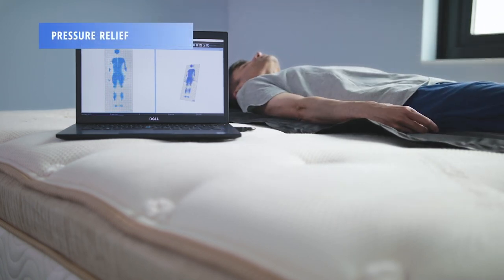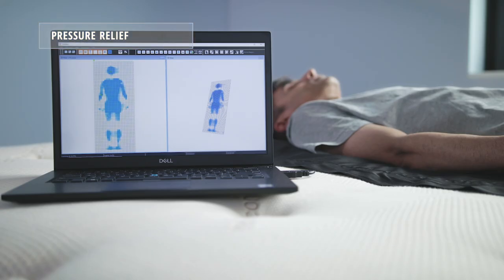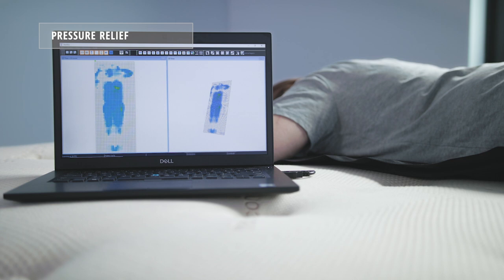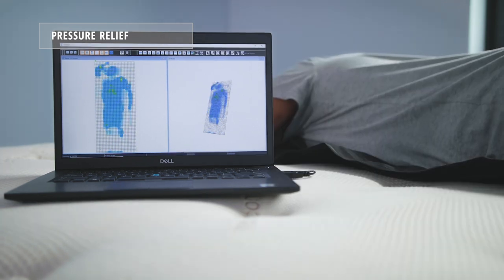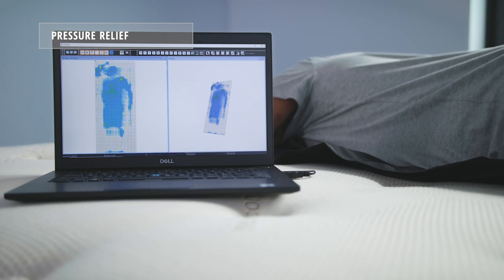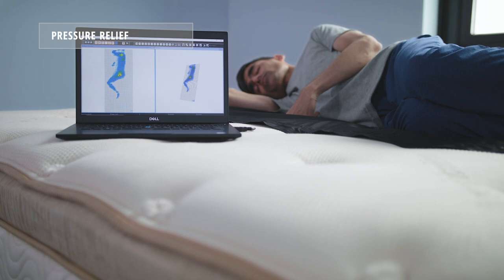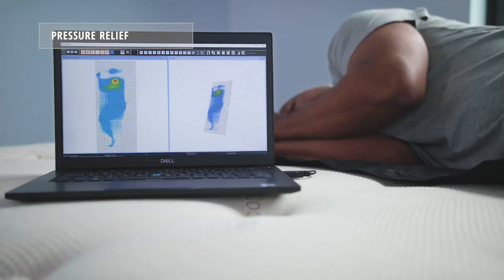Using our 2D and 3D pressure mapping tools, we're able to tell how much pressure the Saatva HD is able to relieve on a sleeper. Our readings found that our light and heavyweight sleepers received adequate pressure relief and our average weight sleeper received above-average pressure relief. There is a little bit of peaking on the hips and shoulders of Sid when sleeping on his side, and a bit on the shoulders of Alandris when he's on his side.